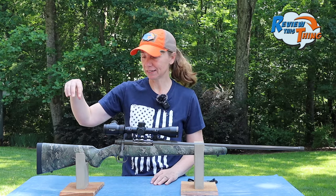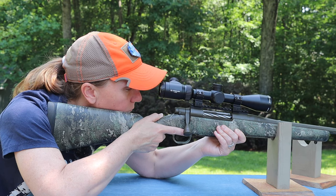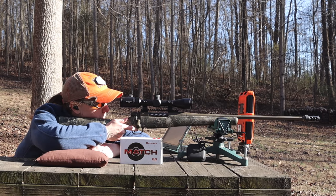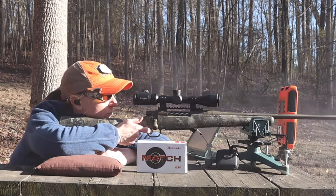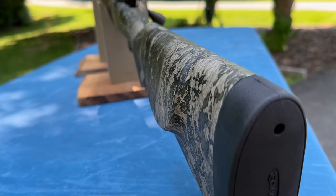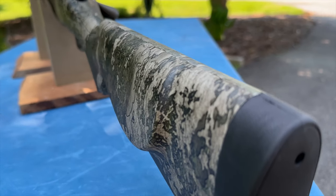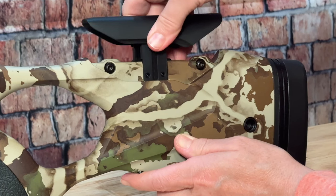The next thing we talk about with fit is cheek weld. I pretty much always have a difficult time getting a good cheek weld on these hunter-style stocks. Because of that, I've figured out how to get a pretty good jaw weld on most rifles and be able to shoot accurately. This one also has a little piece that comes out so that you can rest your cheek against it a little bit better. But, as always, I would rather it have an adjustable cheek piece.